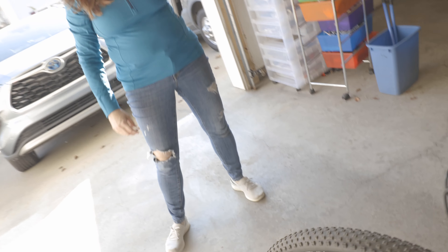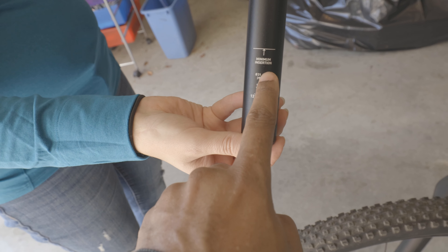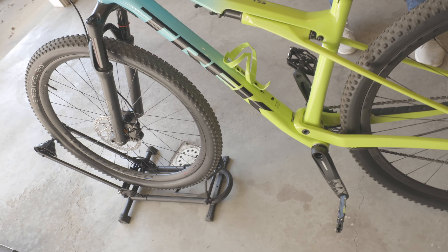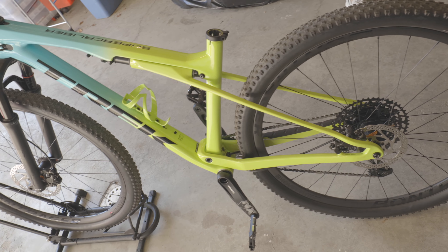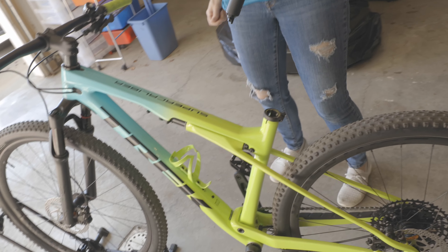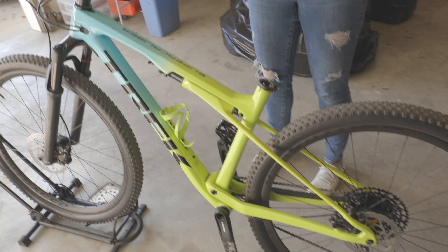So point the dropper post — this one has 390 millimeters of travel right here and the other one was 400, so we want to make sure it matches. You want it under the old dropper post so it doesn't hit the screws. This particular dropper post was hard to find — sold out — so I had to order from an off-the-wall company in California.